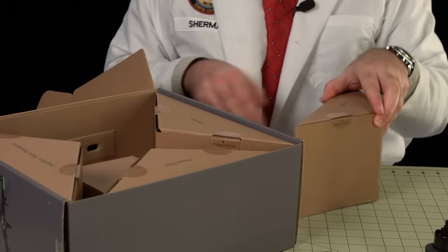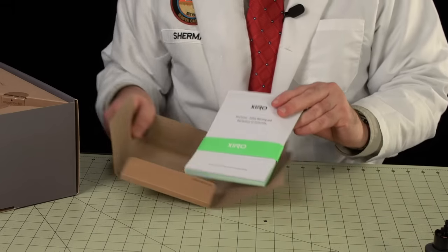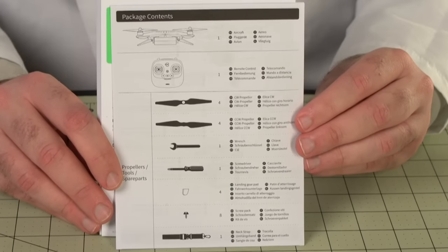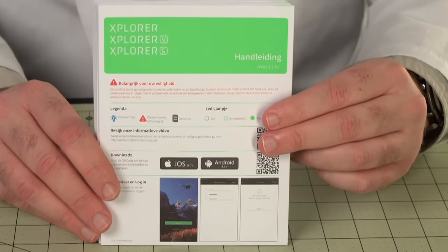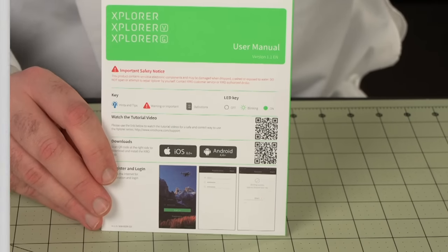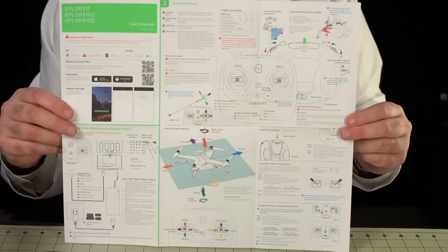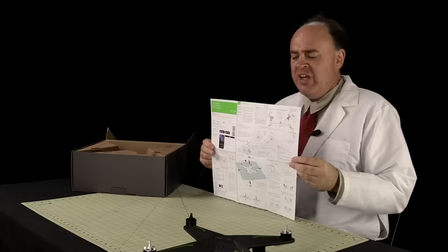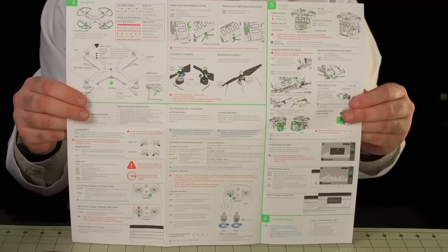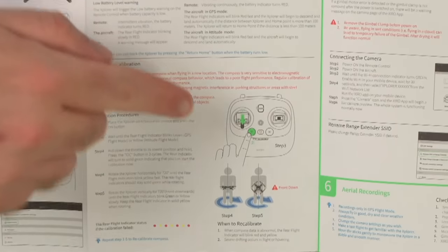Let's check the manuals. They come in a nice envelope with very classy production values. First up: disclaimers and safety warnings, an inventory of the package contents, and instructions in multiple languages — Dutch, Spanish, Italian, French, German, and English. The manual is a single full-color sheet. The front covers the controller, basic settings, and maneuvers. The back has detailed information on mounting the battery, propellers, and gimbals. There's also a chart to decode the LED indicators and the compass calibration procedure.